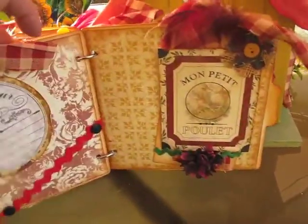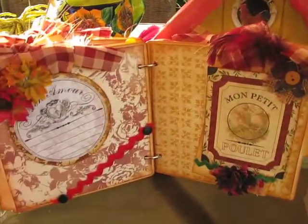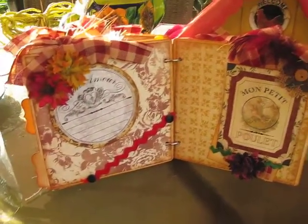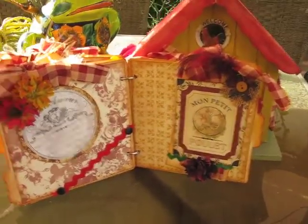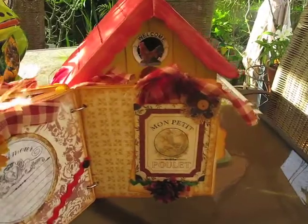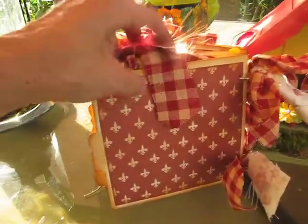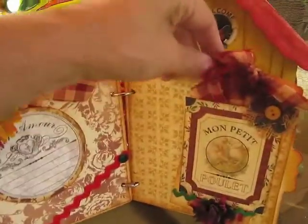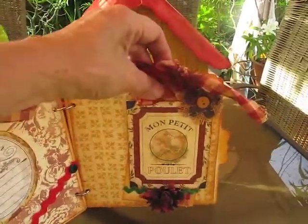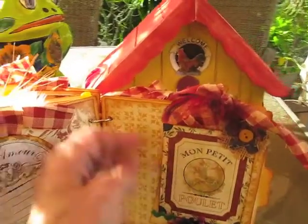Here are the last two pages. It is a chipboard album, so it only had about five or six pages. Basically what I did is all the tags I glued on the side and made them into pockets.